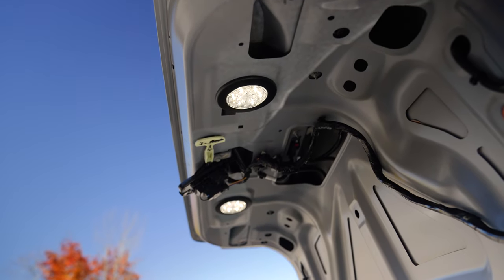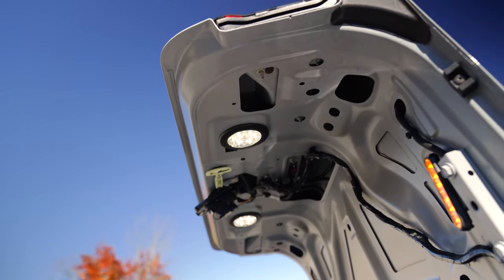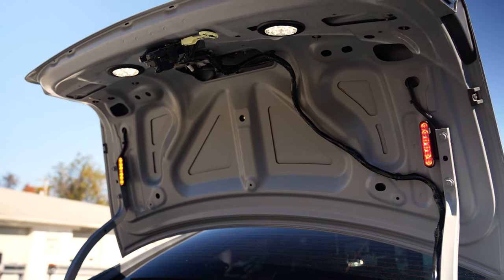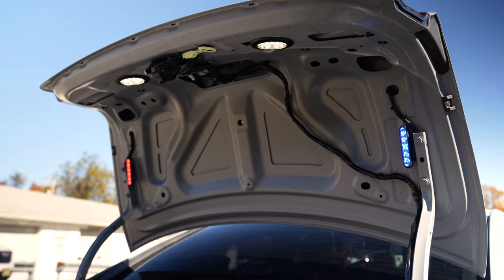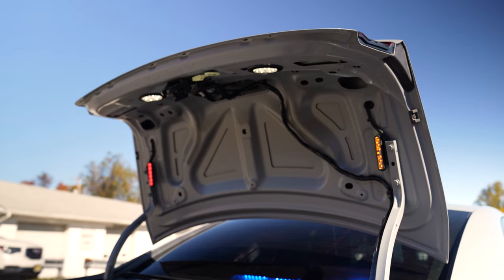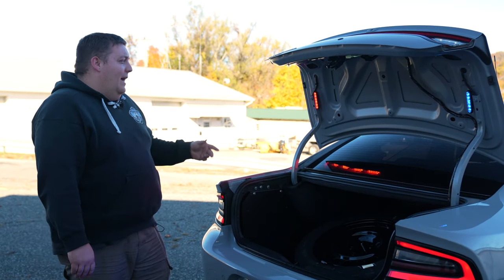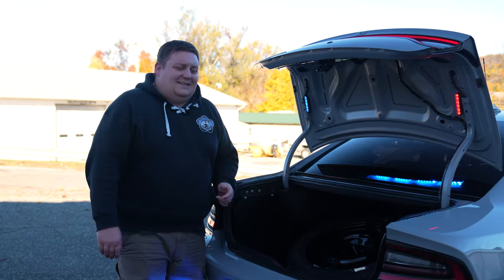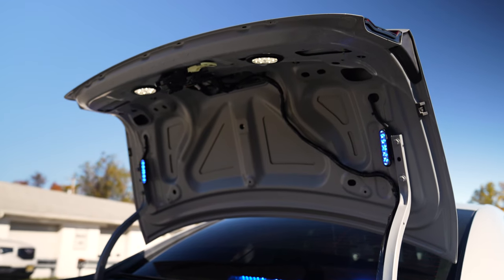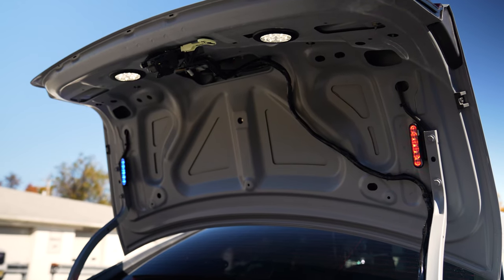Trunk open. We have compartment lighting up on the rear hatch to shine down and light up the cargo area. You can see we've got our four-inch M-Powers on the rear trunk. To help reduce the amount of light that could be blinding when you open up the hatch, it's set automatically to a Sound Off pattern — so it's not so much in your face, but still provides a ton of rear warning when the hatch is up.